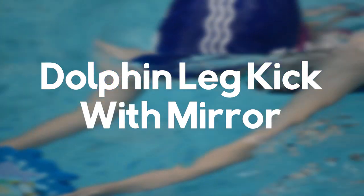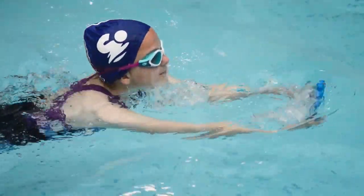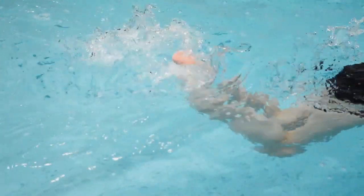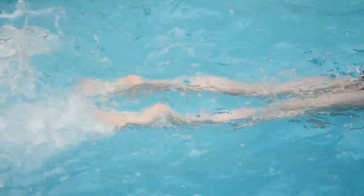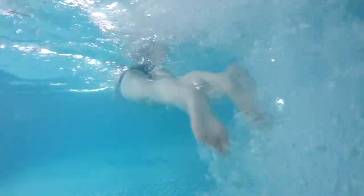In your final practice, we want the swimmer to practice a dolphin leg kick with a mirror. The key point is that the swimmer has their legs, knees, ankles, and feet together when performing a dolphin leg kick. The outcome should be that the swimmer can actually see their leg kick with the use of a mirror.